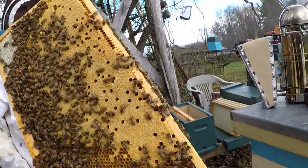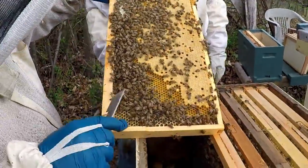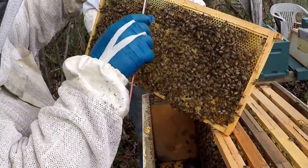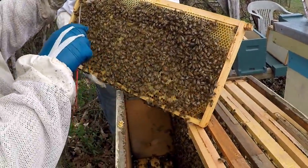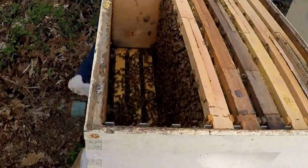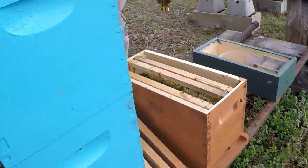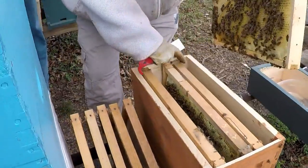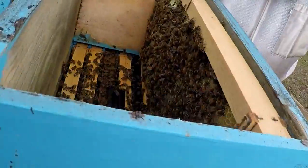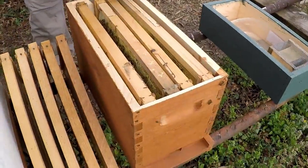That is so nice — a full frame. On the outside you can see they're putting some honey in here, and you see the pollen and stuff on the outside, just like it's supposed to be — honey in the corners and pollen around the edge. You said you wanted to make a strong one; you've got two more frames to put in there. And as many bees as are in the bottom of this, I don't see why we can't make two splits out of this.